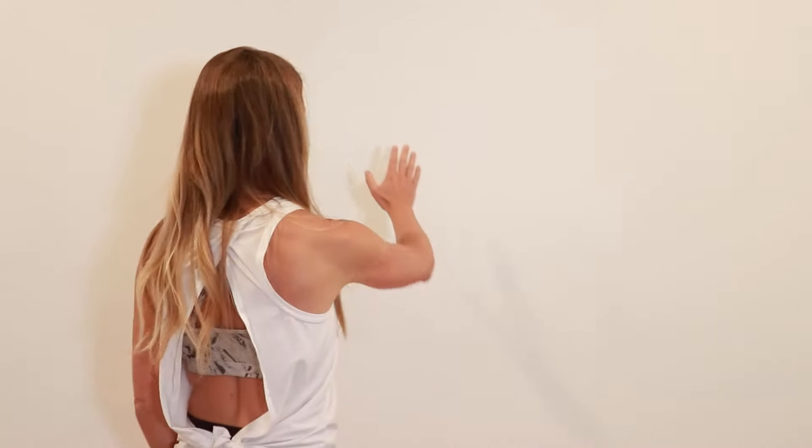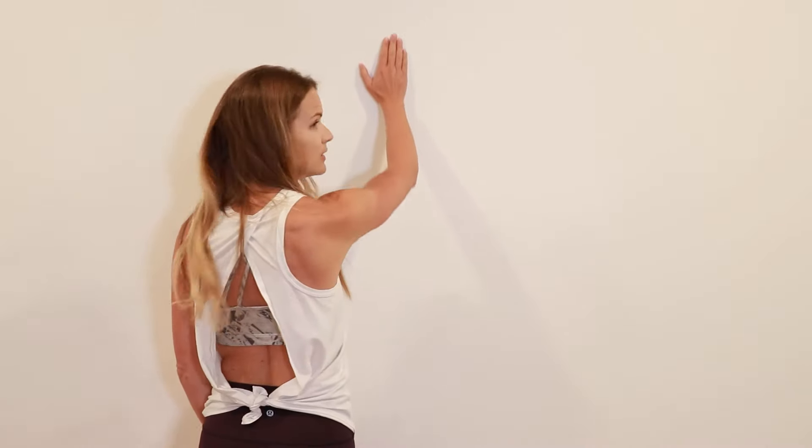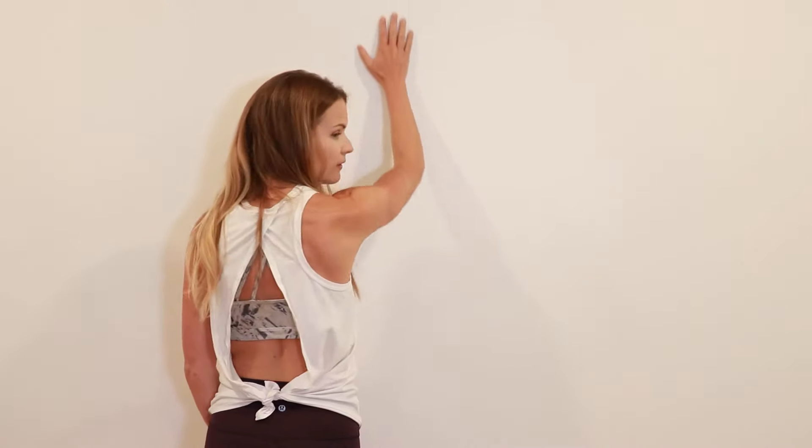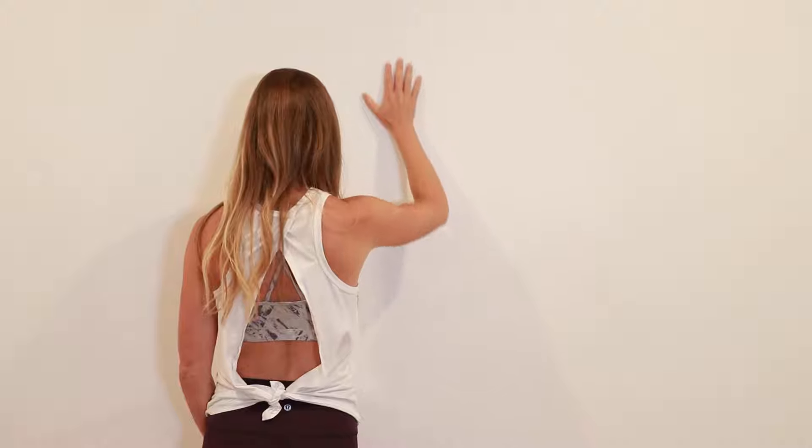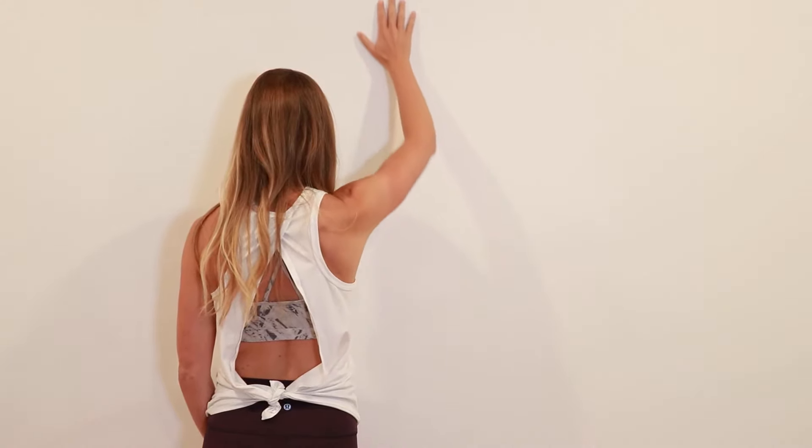The next exercise is wall walks. You're going to need a wall or a doorframe. Gently reach up the wall until you feel a gentle stretch. If you feel a lot of pull or strain, scale back — it should just be a really mild to moderate pull. Then come back down. I'll turn so you can see me — put your hand on the wall, slide up, then back down. Go through that about ten times.